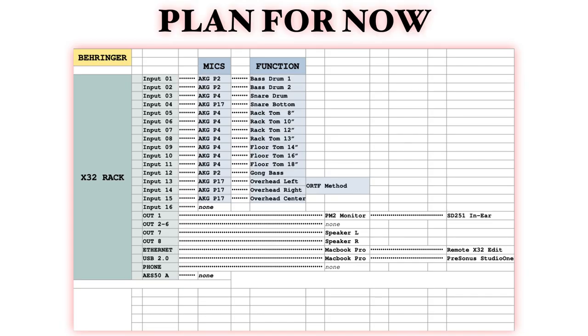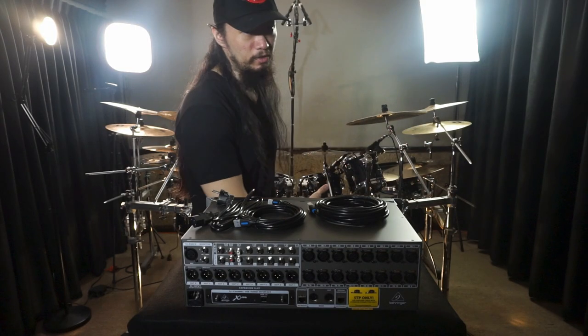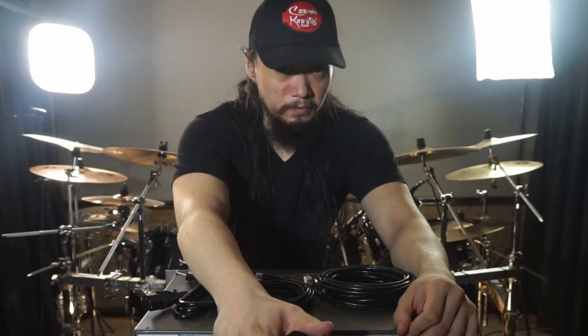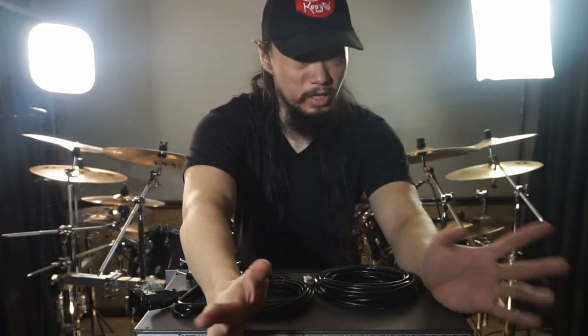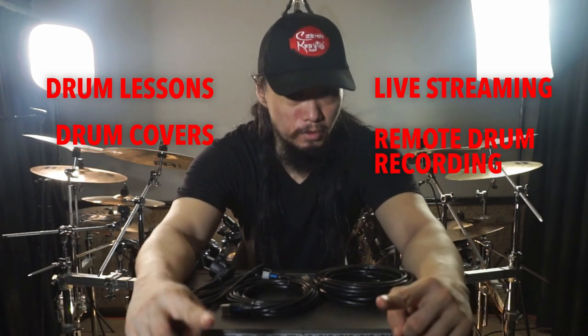The idea is I will plug everything in, play around with different settings — compression, gate, EQ, and everything — and I will start making cover videos again using all of the gear in this video. I'll get a hang on these things first before I can present you with the best result. Other than drum lesson and drum cover videos, maybe I can start a live stream, or do remote drum recording for those of you in need.